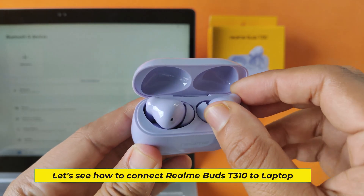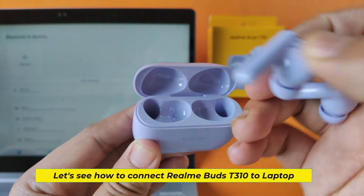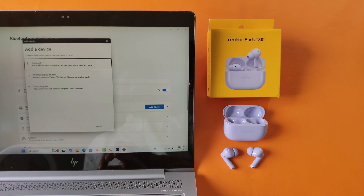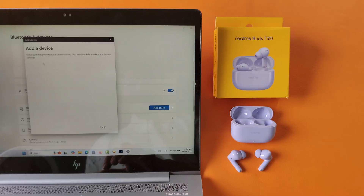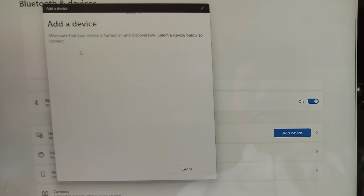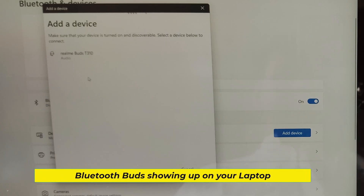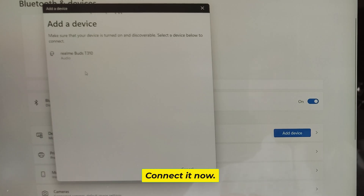Let's see how to connect Realm Buds T310 to a laptop. The Bluetooth buds are showing up on your laptop — go ahead and connect them now.